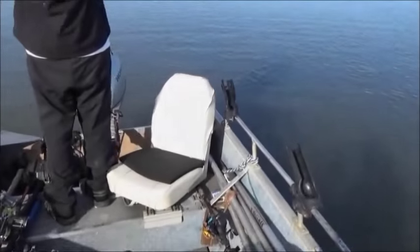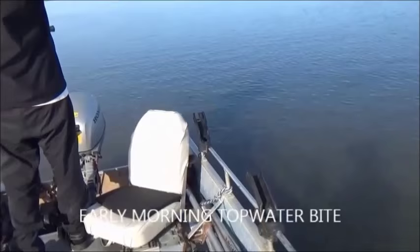John has a striper on. What are you using today, John? Tried that topwater action — River to Sea Rover. There you go. Second twitch and it exploded.